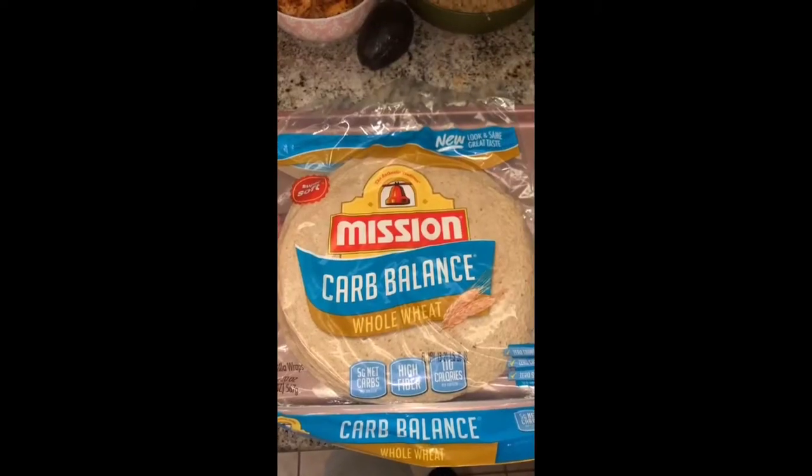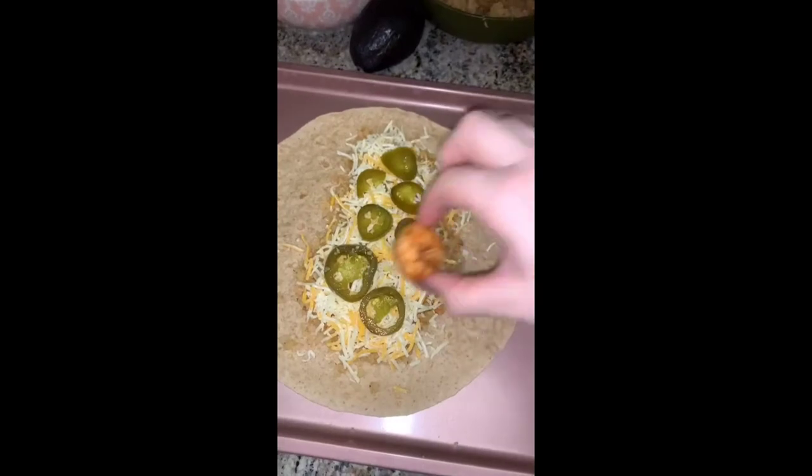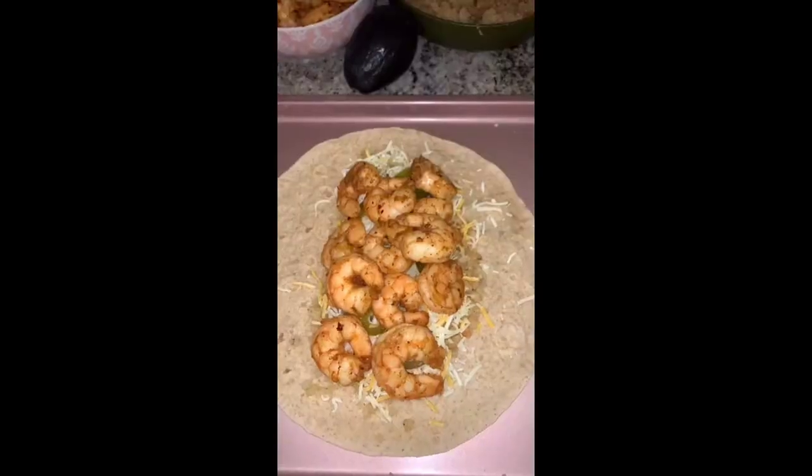I made some spicy cauliflower rice, salsa, avocado, and cheese. These are the big tortillas — they're five carbs a piece. Load all your toppings in. Honestly, you can really do whatever you want for the inside. This is just what I like to use, and I'm putting in a lot of shrimp.